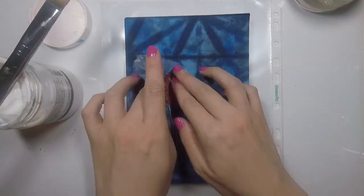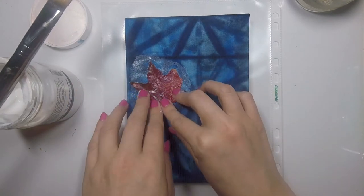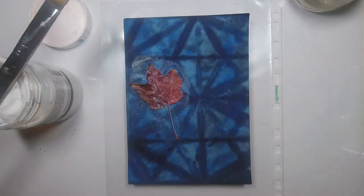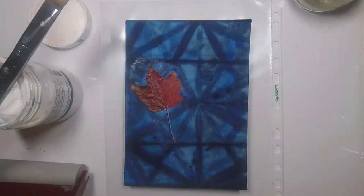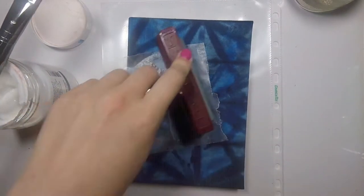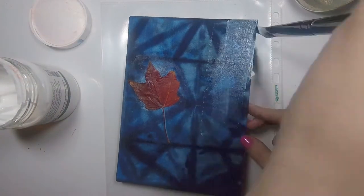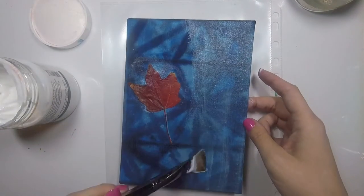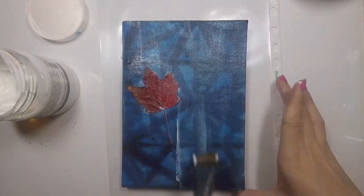I pushed it with my fingers and tried and tried and it wouldn't stick. What ended up working really well was grabbing my brayer. I put down a layer of wax paper so it wouldn't stick to the matte medium or the leaf, and then I just brayered it over and over again. It stuck really well and was perfectly flat but still looks like a leaf. I just had to add a little bit more to the tips and do it a second time, and then it stuck down perfectly.